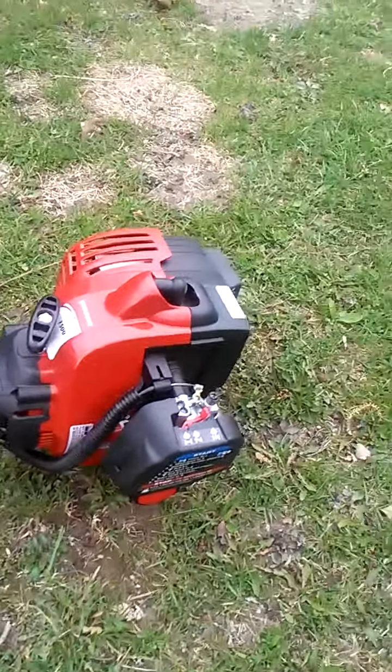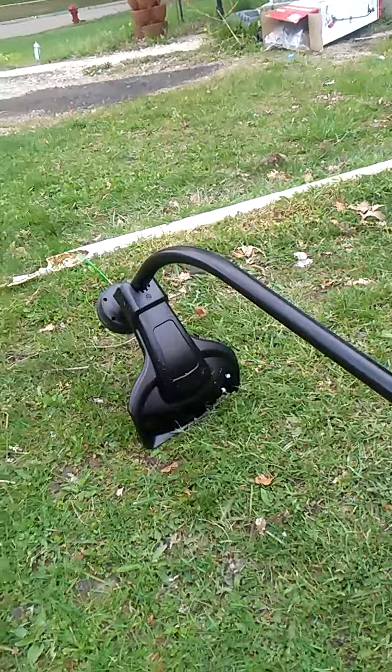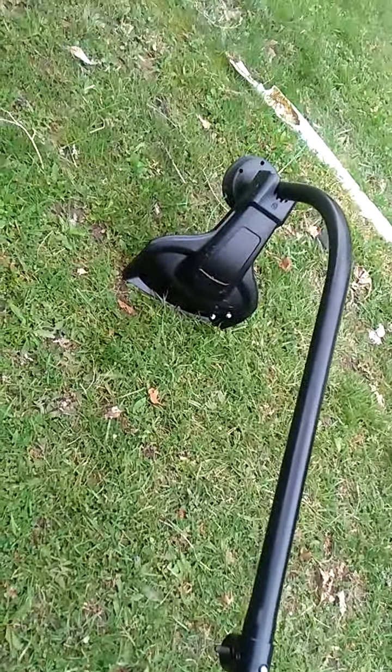I got the Murray 2500 and it runs perfectly. It is stinking new from Walmart, right out of the box.